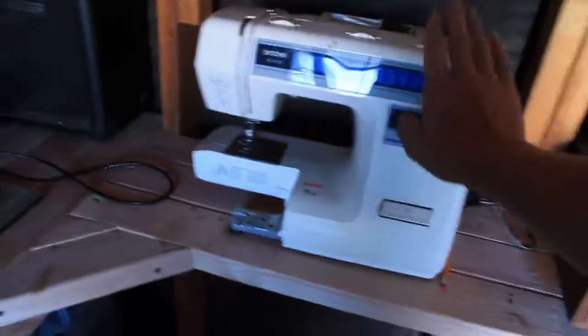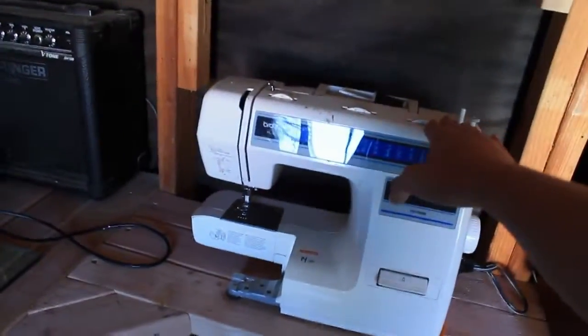I've also fixed up my sewing machine. I'll be using that in an upcoming video. Everything is starting to become a lot more functional in here.